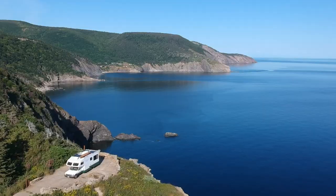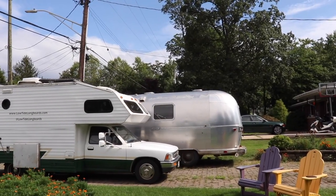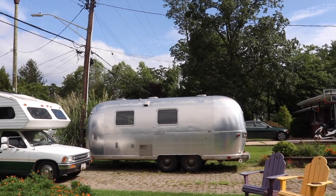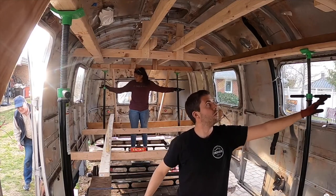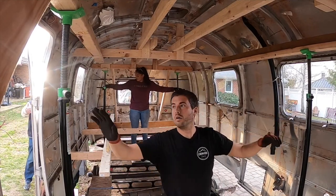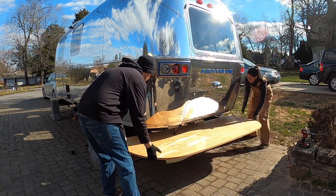We're Danielle and Tommy. We spent the last three years traveling around North America, and now we're renovating this 1973 Airstream. We're now four months into this renovation and we've finally pushed past some of the biggest hurdles in this project. In this episode we're bringing you guys along as we slowly but surely get our feet back on the floor.